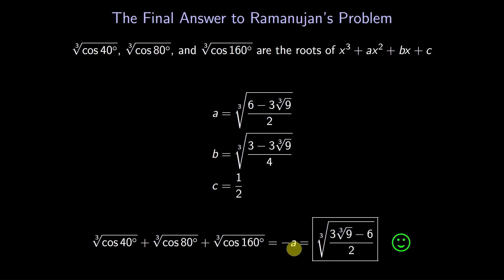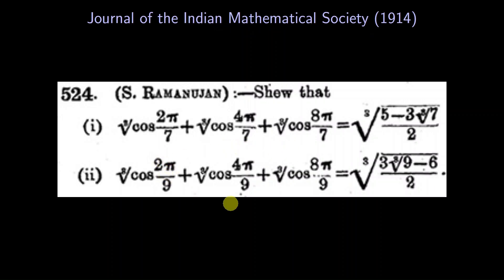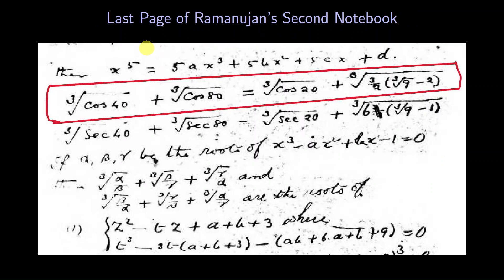Let's make sure our answer is reasonable. We calculated that the sum of the cube roots is about 0.49, and indeed our final expression is about 0.49 — our answer agrees with the calculator to 10 decimal places. We can also look at the original problem in the Journal of the Indian Math Society: in the second part, we see that our answer is the same. As an aside, I encourage you to try the first part of Ramanujan's problem on your own. We can also check our answer with Ramanujan's notes — on this page of his notebooks we see Ramanujan's answer in his own handwriting. It matches our answer. His next line looks at the same problem but with secant replacing cosine.